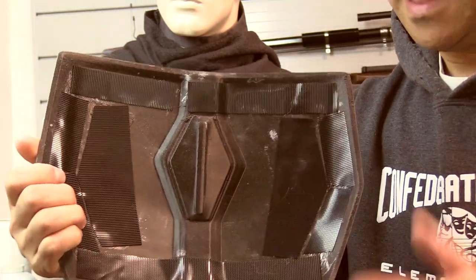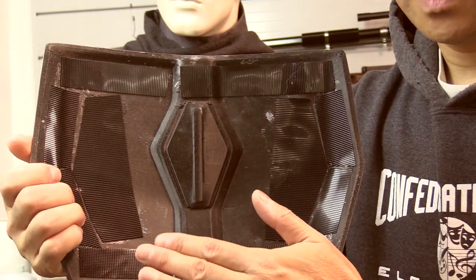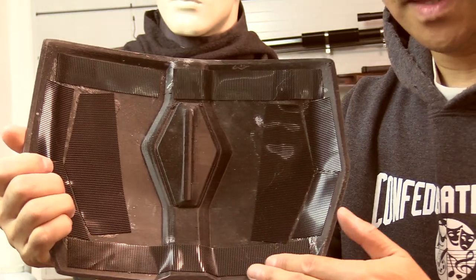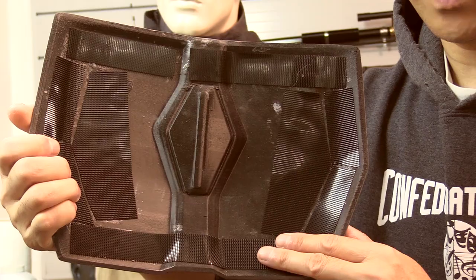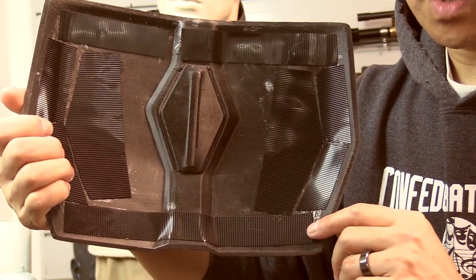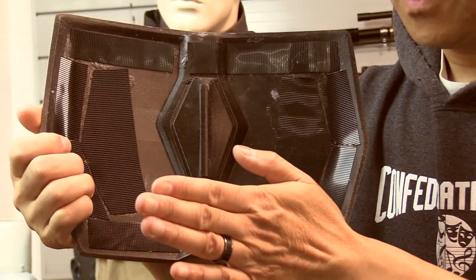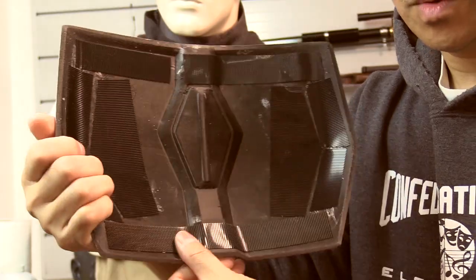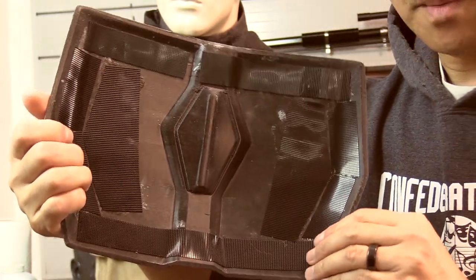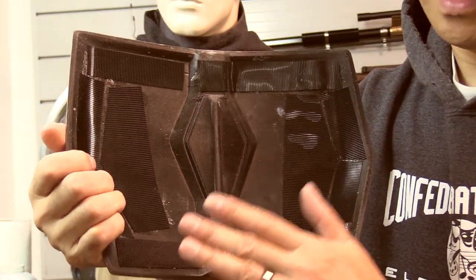Then you basically let it tack up — let it sit there for a few minutes — and then you want to press down adhesive hook velcro. Before I do that, I'll actually heat up the underside of the hook velcro with a heat gun or blast it with a quick butane torch just really quickly. What that does is it softens the adhesive of the velcro, and then when you press it on — make sure you really rub it down so it's nice and solid — it's going to bond on there.